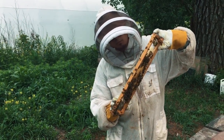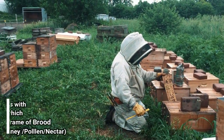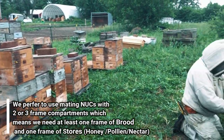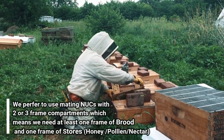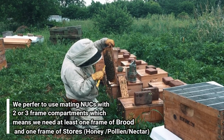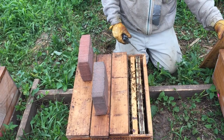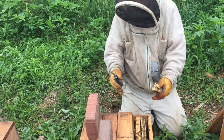We want more nurse bees than field bees because the field bees are going to fly. We want to get as many bees in the mating nukes as possible. The idea of a mating nuke is to give enough bees to a queen so she has a little colony — when she emerges she has some bees to take care of her. She'll go out and mate, come back, and start laying eggs.